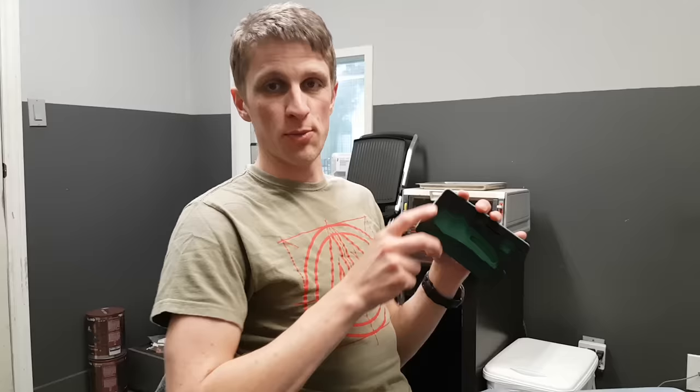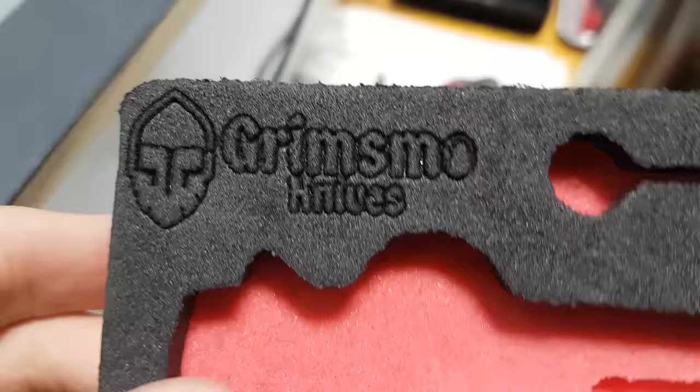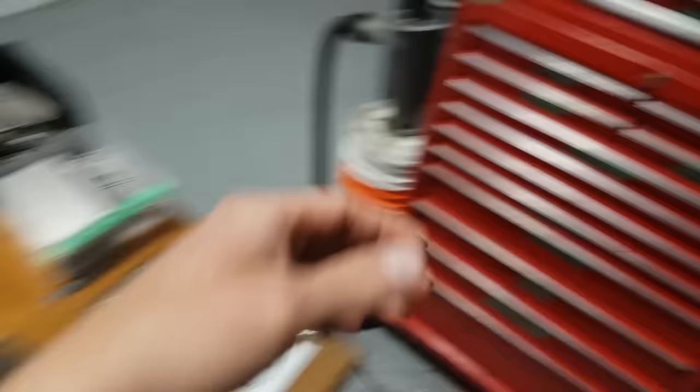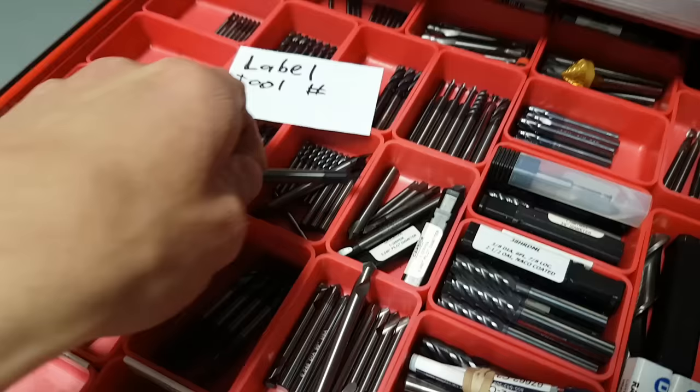I've been collecting footage for probably six months that we've been doing this, and now that we have Erin holding the camera, she is actually getting through all that footage and showing you what we've been up to. We're using one of these Lakeshore carbide engraving tools to cut into the foam and it's working very well.